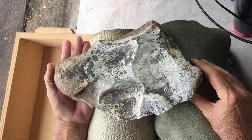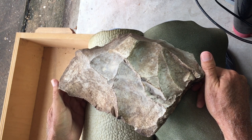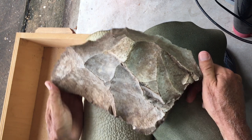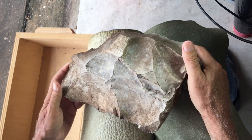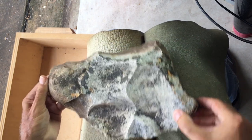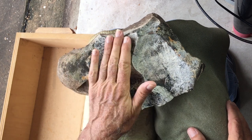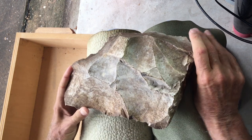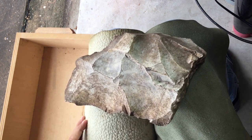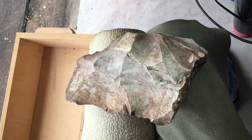So here's a big rock, and it's been hit a bunch on both sides. Looking at it you might at first glance say to yourself, hey this thing is completely random. But really it isn't. The concept in this case would have been to get some large flakes for the purposes of using as tools, or for the purposes of further reduction to knives, arrow points, whatever. So in this case they weren't after the core — they were after the flakes.